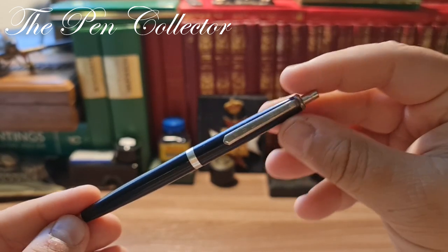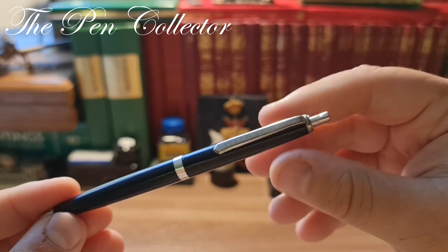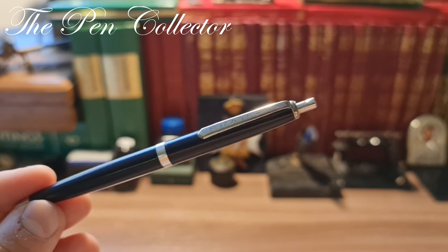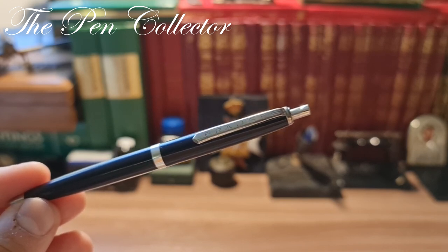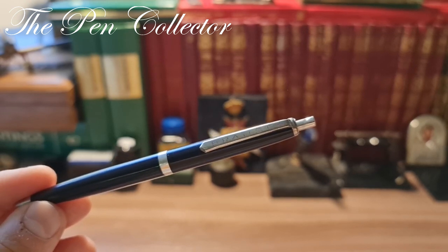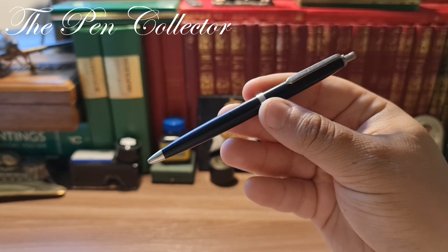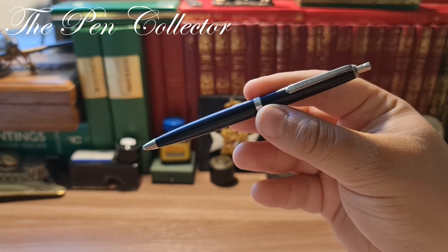Thank you for your time. I hope you've enjoyed this presentation of a ballpoint pen. If you want to see more ballpoint pens reviewed or presented on my channel, please leave me comments. A ballpoint pen doesn't compare to a fountain pen, but sometimes it's a nice addition to my collection and to my channel. Thank you — if you enjoyed this, please subscribe to support my activity. I wish you a wonderful day wherever you are. I'll see you again in the next episode. Till then, bye bye and God bless!